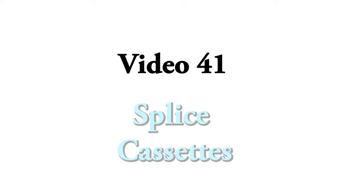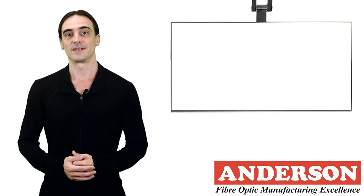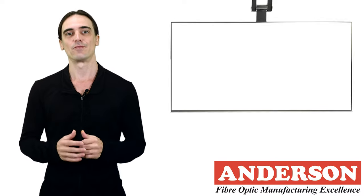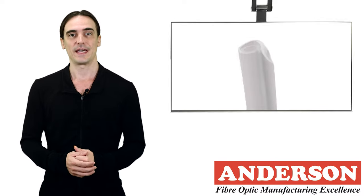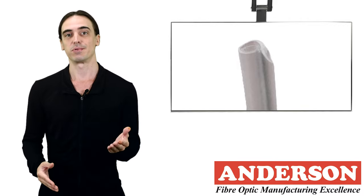Fiber optic cables are often spliced at some stage during installation. After splicing, the connected fibers are placed inside a reinforced protection sleeve — either a heat shrink or splice protector. The spliced fibers are then stored in a splice sleeve holding tray.